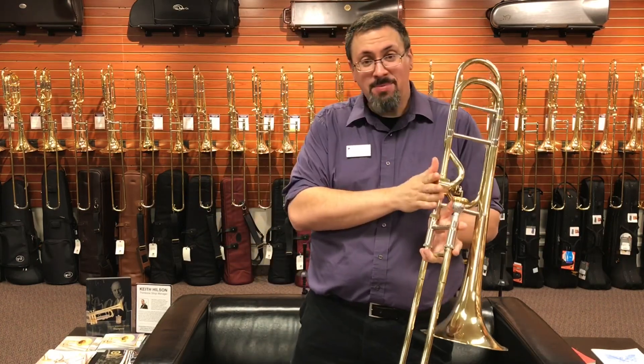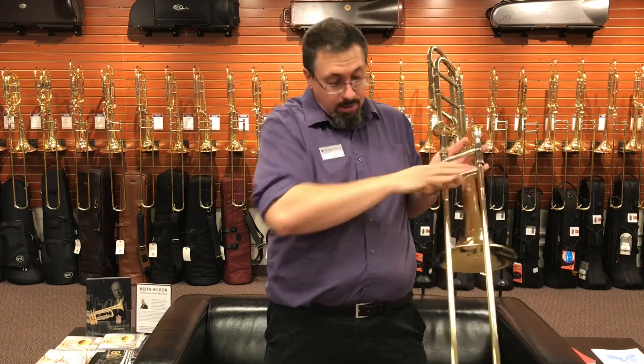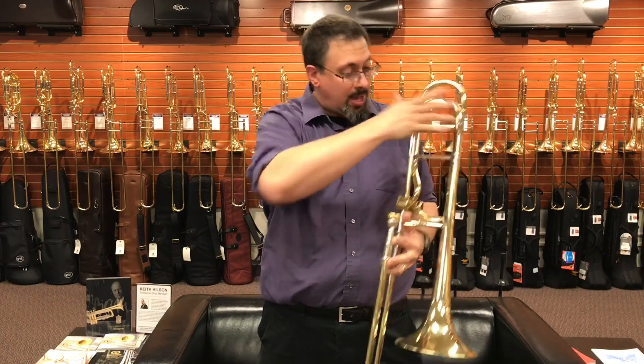We have the Hageman on it, but otherwise we have a one-piece yellow brass bell, hand-hammered according to Courtois. We have the wider Bach-style slide with the square crook, yellow brass as well. As far as I know it's just a single bore — it's not a .562 bore. Then we have the single radius tuning slide.